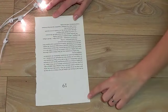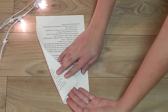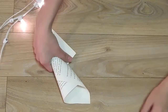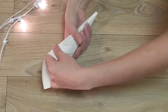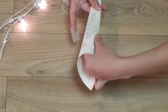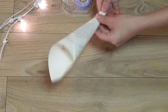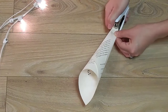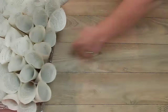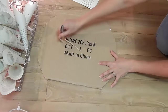Primero vamos a hacer nuestro cono. Fíjense bien cómo lo hago, porque yo batallé un poquito, pero les juro que rápido le agarran la onda. Yo lo aseguré con un pedazo de cinta. Le van a aplastar poquito la punta y si quieren también pueden engraparla. Y ya tienes tu primer cono — ahora vas a hacer un millón de ellos. No se crean, yo utilicé aproximadamente 150.